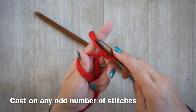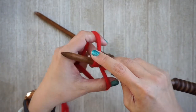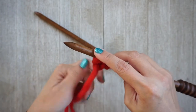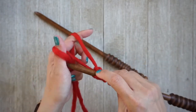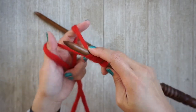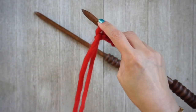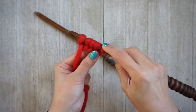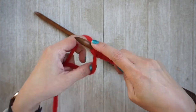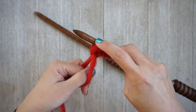You want to cast on any odd number of stitches. When you're casting on, don't pull too tight — you don't want it too snug, you still want the loops to slide back and forth easily. I'm using the long tail cast-on method. I do have a slower tutorial if you need assistance with that, linked in the corner of this screen.